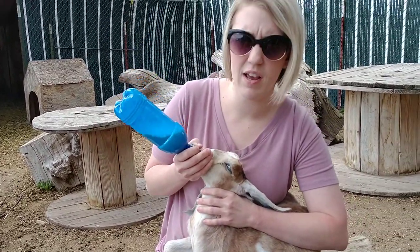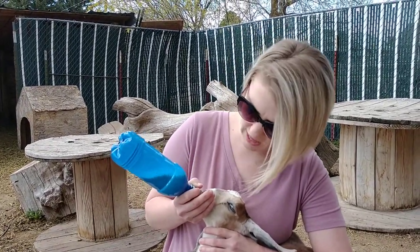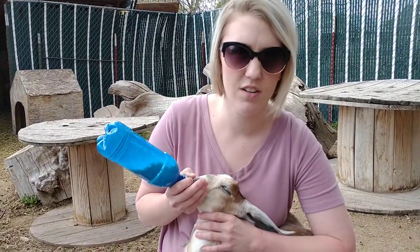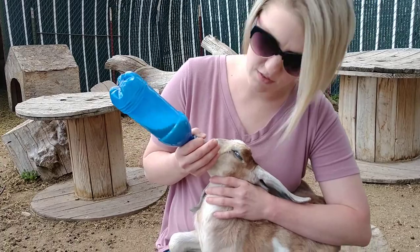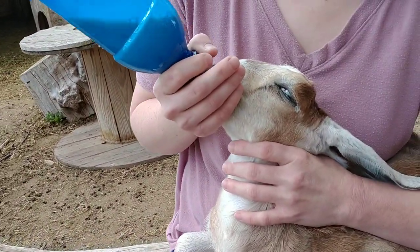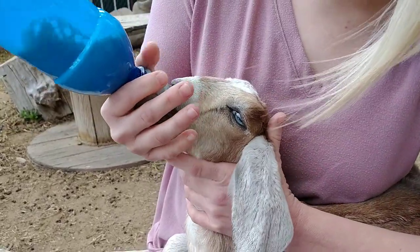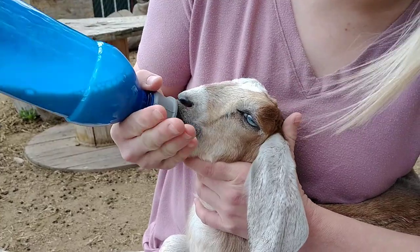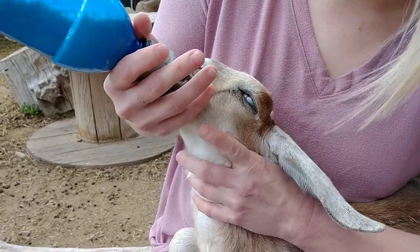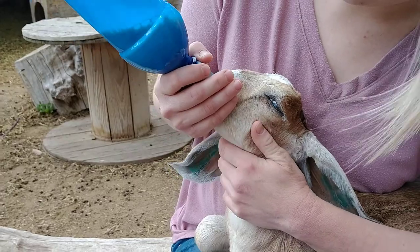Generally, once I've done this a few times, they'll take it, and they'll latch right on and know what it is after just a few times. And then you can offer it to them standing up, and they'll just stand there and drink it, and you can feed them through the fence or whatever you want to do. But this is just a helpful way to get a baby to take a bottle who's not really used to it. Sometimes they need just a little bit of practice. This baby has had some bottles but she's also been on her mom, so she's not 100% converted to the bottle. She needs a little bit of practice, but she's getting it. We just brought her home yesterday — she's two weeks old.